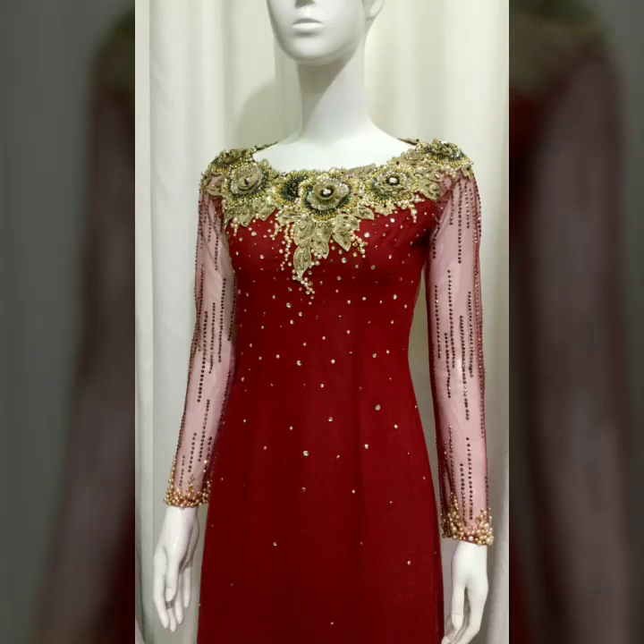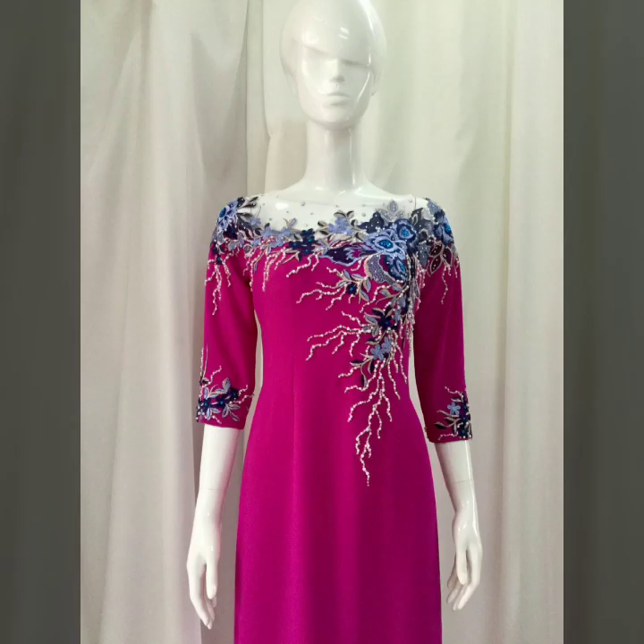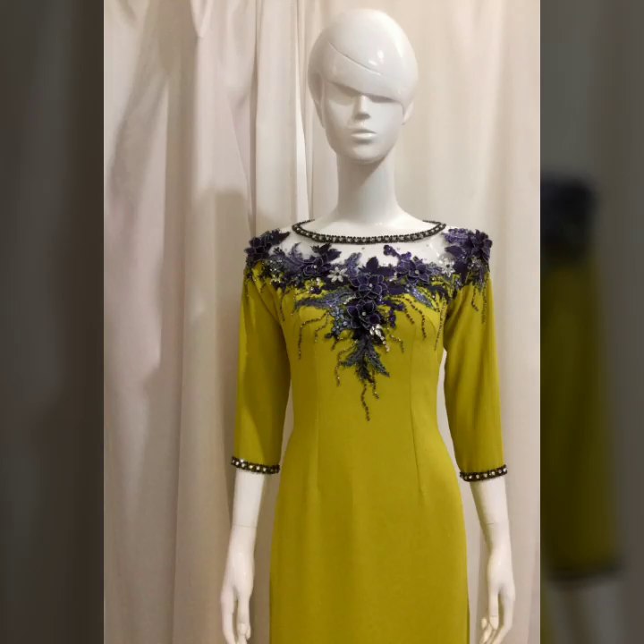Bismillahirrahmanirrahim, assalamu alaykum viewers, welcome back to my channel. In today's video, we are taking all types of work — different types of work, like bead work.